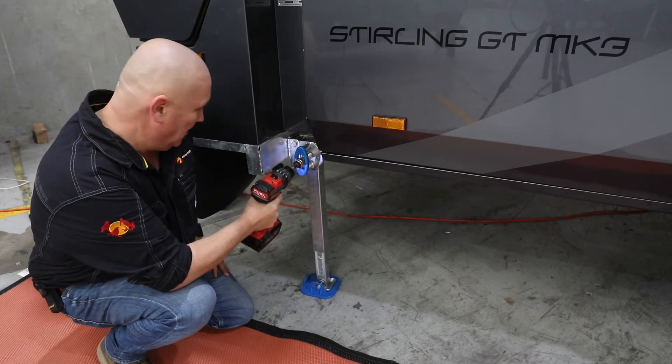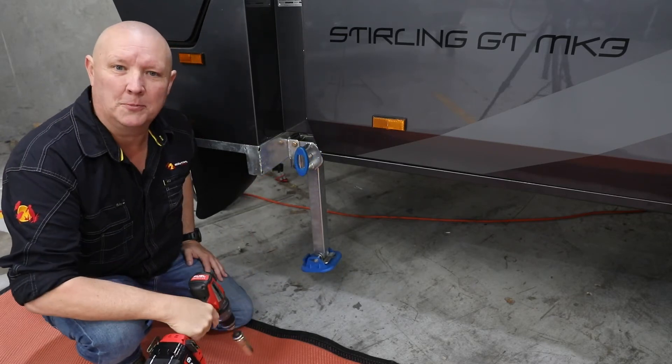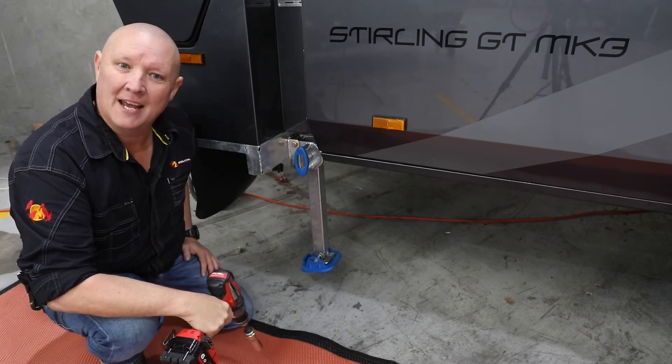And of course when it comes to pack-up time, jobs done. That's a quick and easy hack — how good is that!